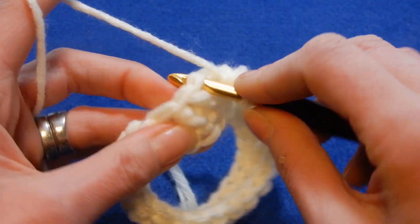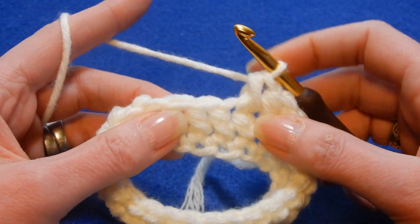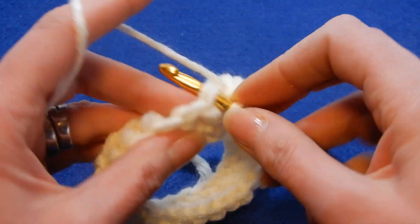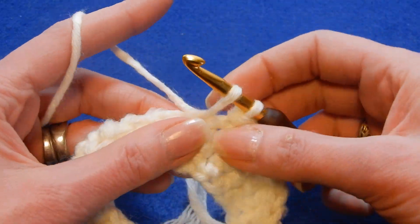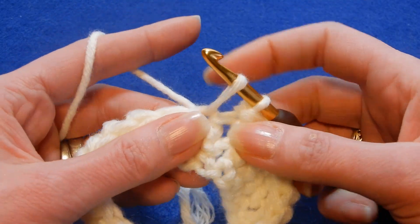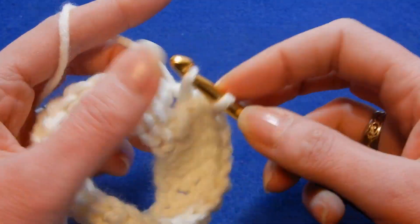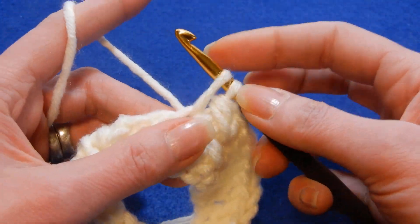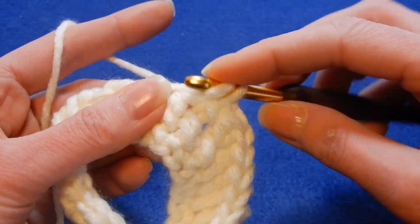Move to the next stitch. Go back to the last stitch that you worked, and it has a cute look. You keep doing like this. You can do the loops as high as you like when you pull them, or shorter if you like.